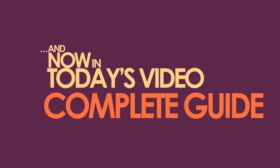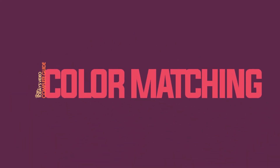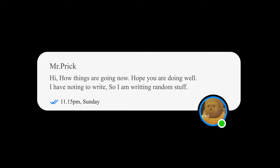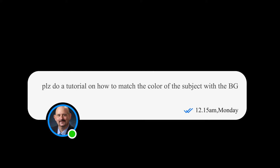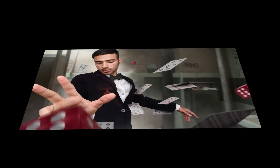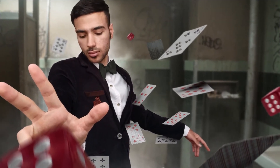In today's video we're going to be talking about all the color matching techniques that you need to create amazing photo manipulations on your own. I've been getting a lot of messages on how I color match a subject with my background, so I decided to make a video showing you all the techniques. There are thousands of different tips and tricks, but these are going to be the most useful and essential things you need to learn.